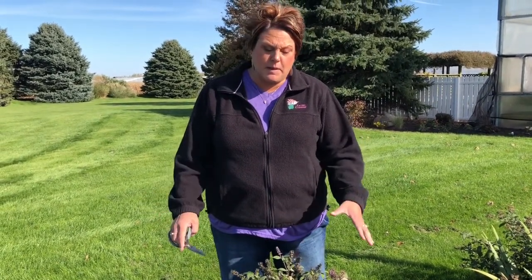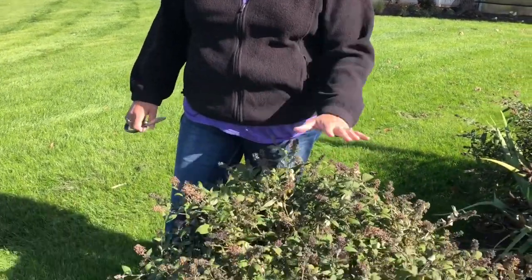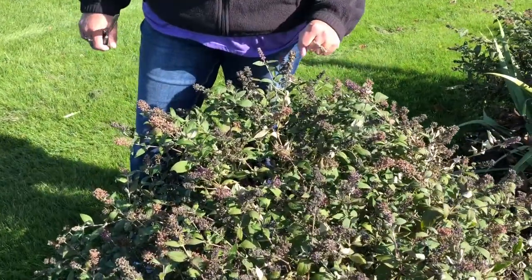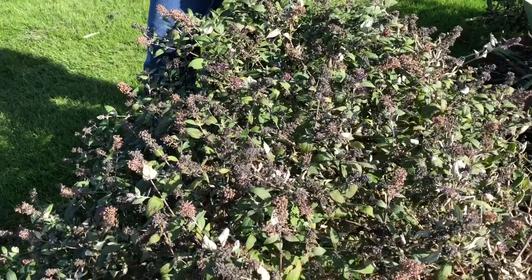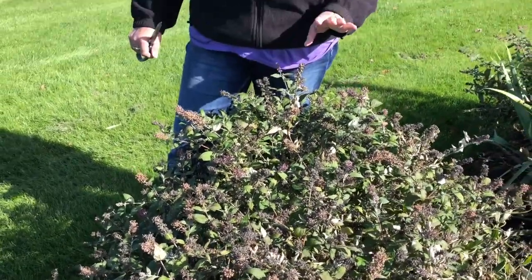When I come up to my butterfly bush, I'm going to stop. I am not going to trim this plant, not this fall. With butterfly bush, sometimes it can be kind of tender through the winter, so it's better to leave all of the foliage on — that will give it some added extra insulation for the winter. Next spring, I'm going to wait and see where the buds start coming from, and then I will do my trimming.